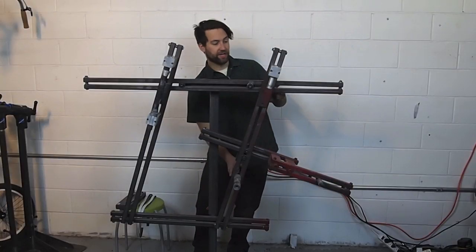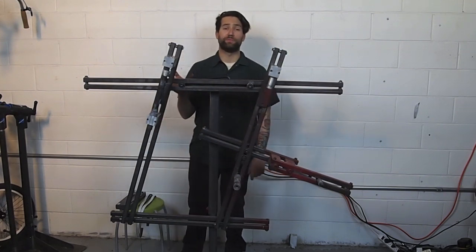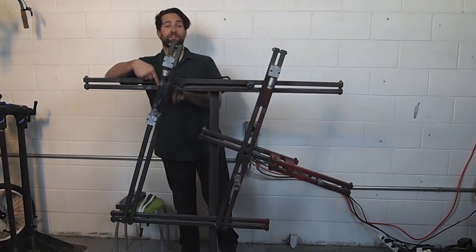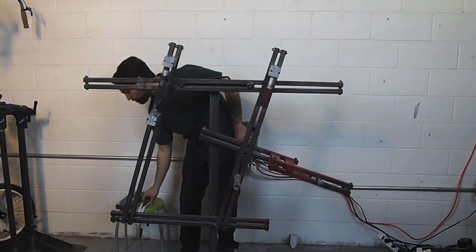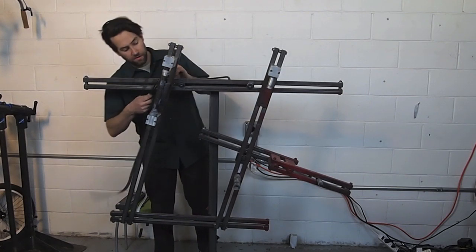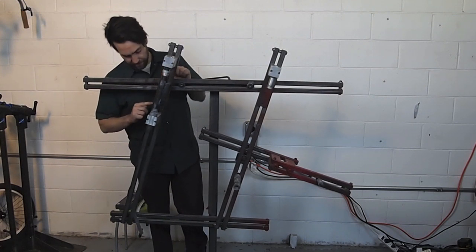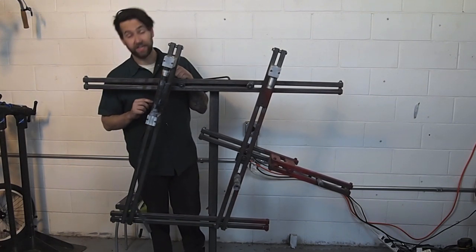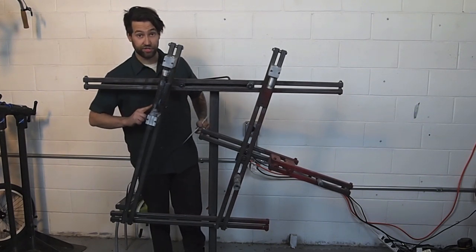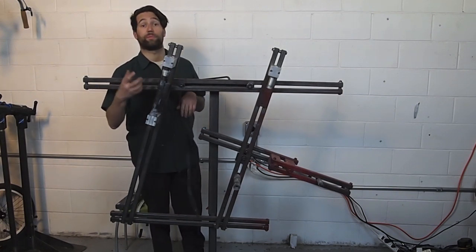After setting your seat tube length, top tube length, seat tube angle, and top tube angle, the last measurement for the front triangle is the length of the head tube from the head tube top tube joint to the bottom of the head tube. Use one of your magnetic-backed scales to measure from the center line of this pivot bolt to the bottom of your head tube. I tend to like to mark this with a piece of tape on the head tube slide, so I can reference it when taking my head tube on and off or moving my lugs around on my head tube.